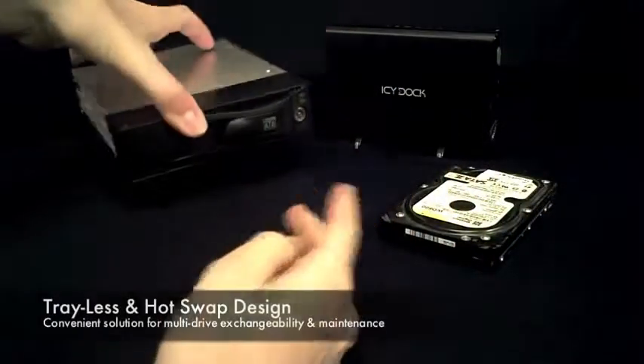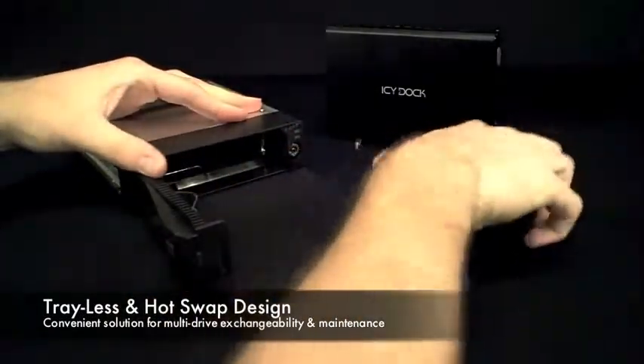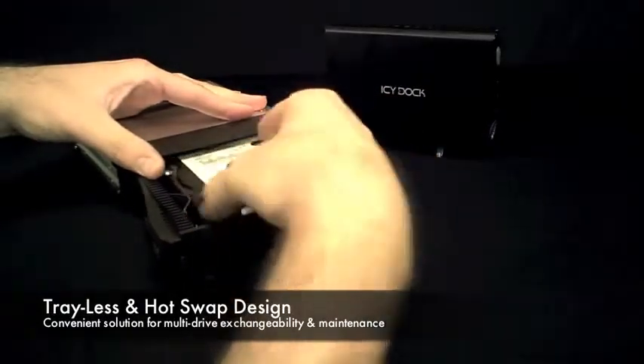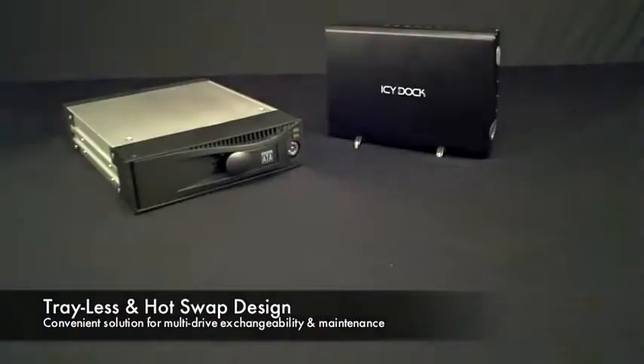Drive installation and removal are completely hassle free. To install or remove a drive, no tools, screws, or trays are required. Simply insert the bare drive and close the door behind it, securing the connection internally.